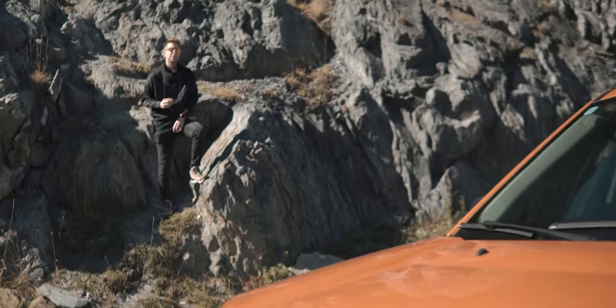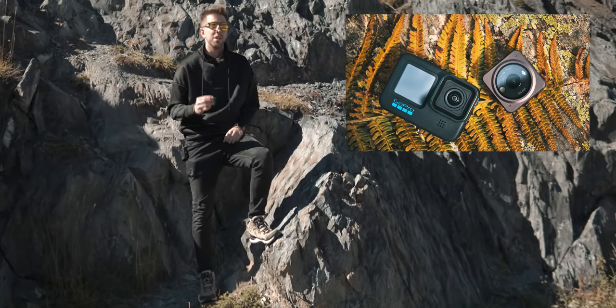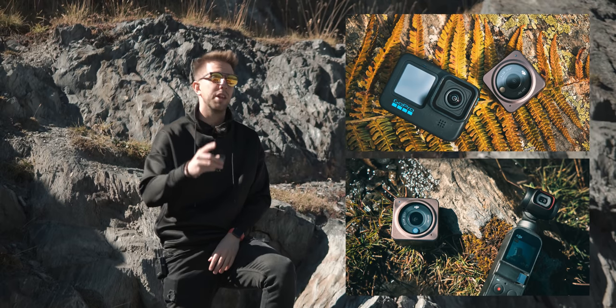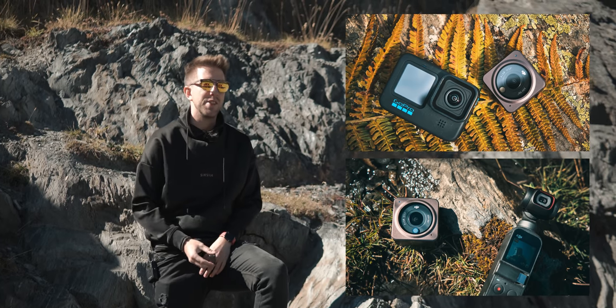We tested this camera to the limit. We compared it versus the GoPro 10, the Action 1, the Pocket 2. All those videos are coming in the next few hours, so stay tuned, leave a thumbs up, sub if you're not yet, and see you in the next video.